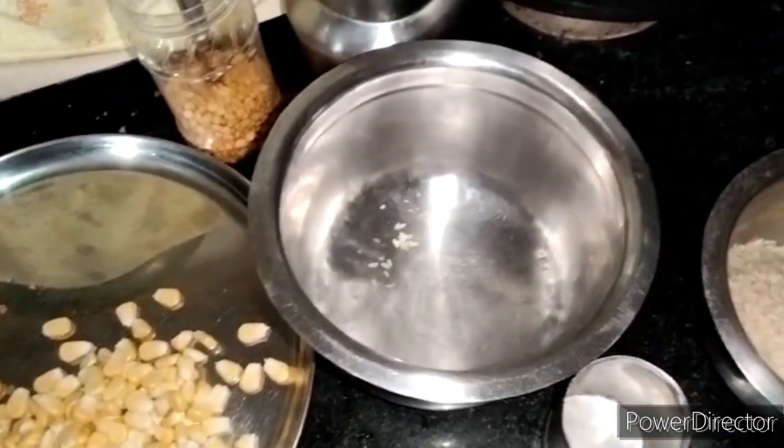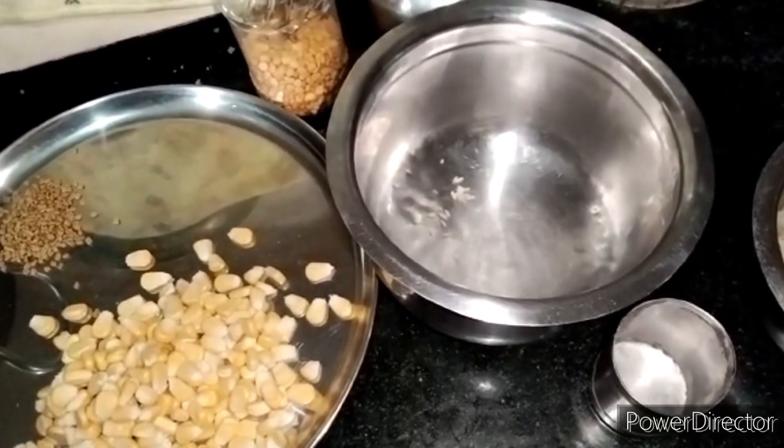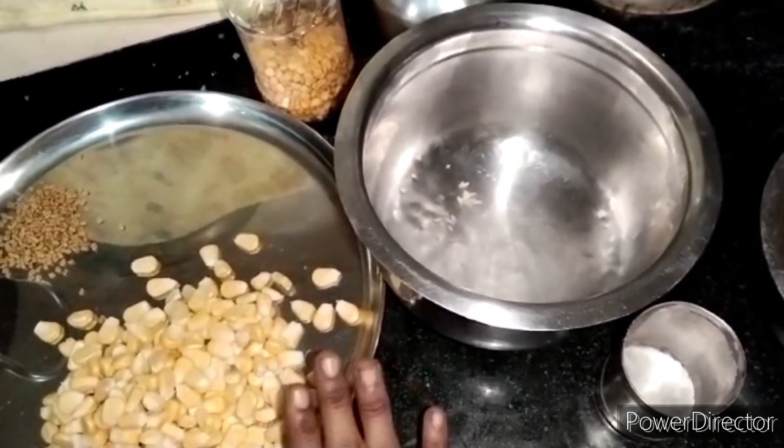Solo, Vendayam, Arsi — 2 spoons. Then add 1 cup of salt. That will make it more than 2 cups of salt.